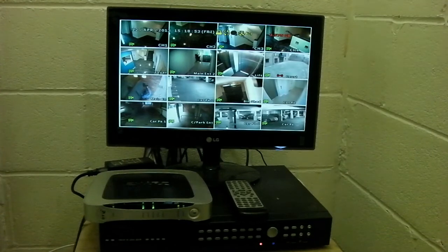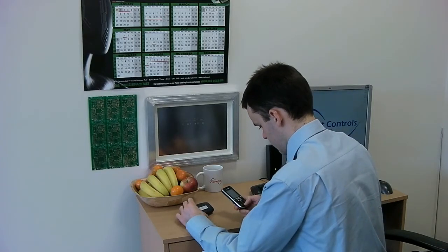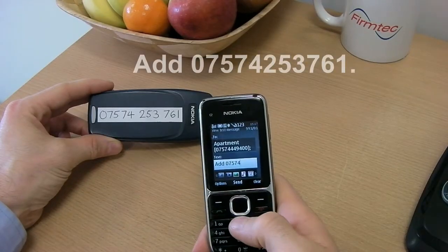We had a CCTV installation where the router would hang every few weeks and someone had to visit the site to toggle the power. This was an ideal situation where our Alpha Relay Board could be used to save a lot of time.